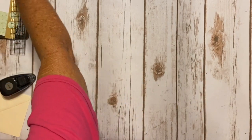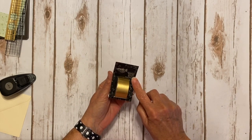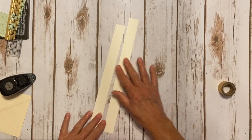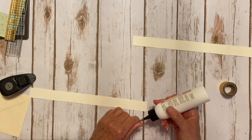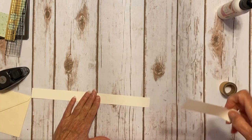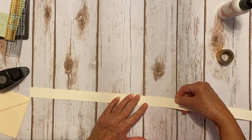What you're going to need is the gold architecture washi tape in the gloss gold. For the belly band, I just took two pieces of ivory cardstock — these are one inch by 12 inch. I just took my glue and overlapped the pieces. You can use whatever adhesive you want. So I cut these to one inch and I'm just going to overlap these two pieces like so.